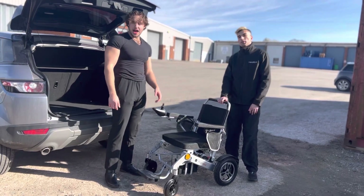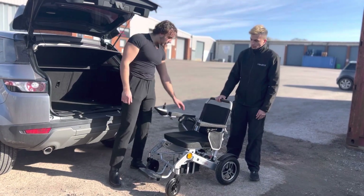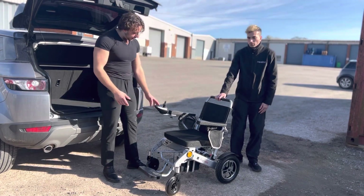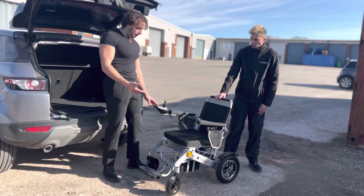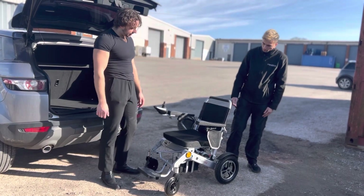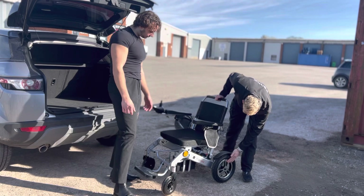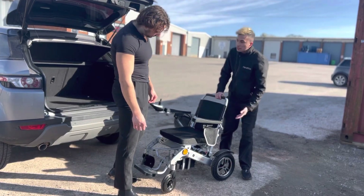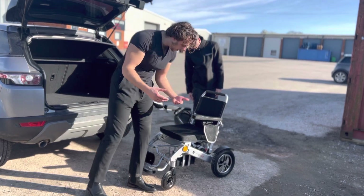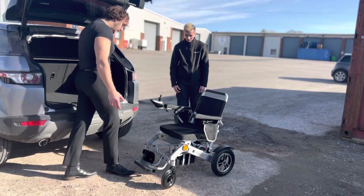Welcome to another Health X video. In today's video we're taking a look at our new Health X Flight folding wheelchair. These have got lithium batteries, super lightweight. For a start you've got a silver with a black finish on the alloys which gives a sporty feel, and nice reflectors at the front if you want to take it out later in the evening.